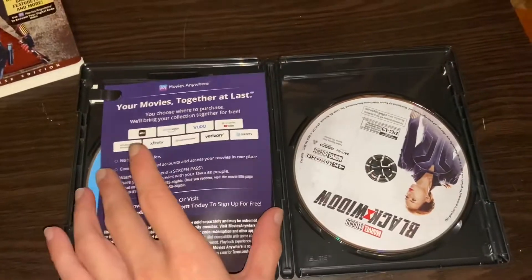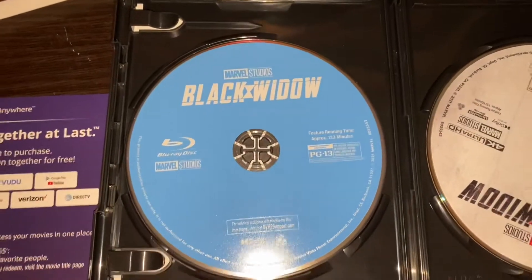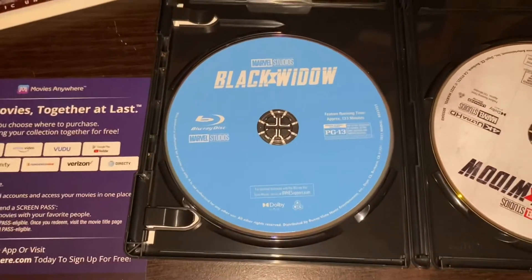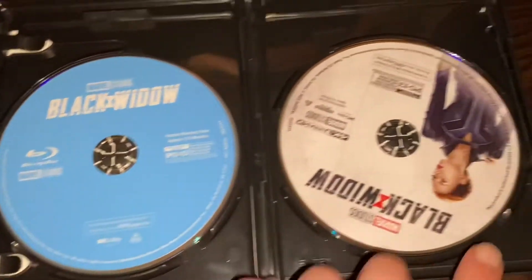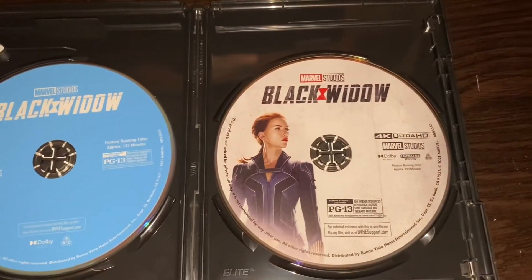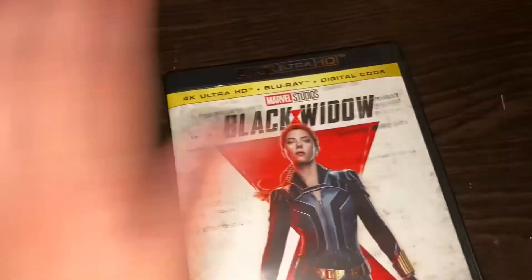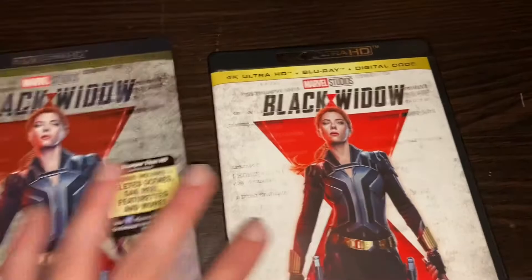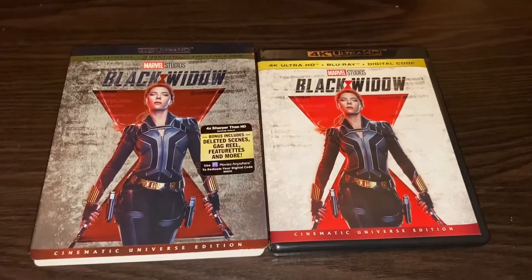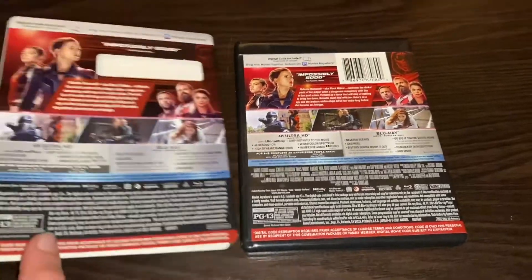I'll flip the camera around so you can see what I see. Once you open it, this is what you're greeted with — a digital code, which I'll move over there. That's what the Blu-ray disc looks like — pretty easy to tell it's a Blu-ray disc. This is what the 4K disc looks like. The 4K always has artwork on it while the Blu-ray one usually does not. Here's a side-by-side comparison — the slip cover definitely makes it pop a bit more.